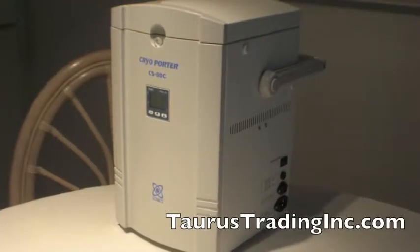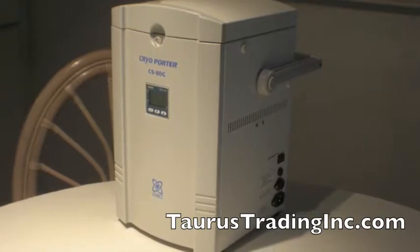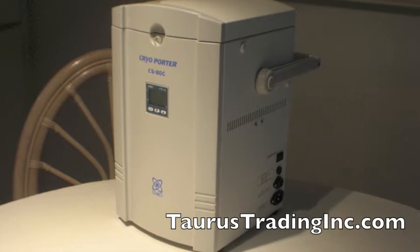For more information on features, specimen configuration options, and pricing, please visit taurustradinginc.com. Thank you.